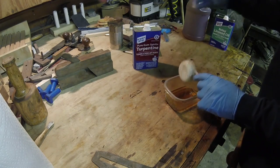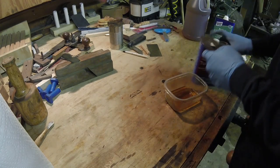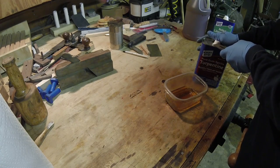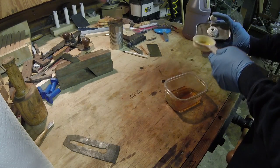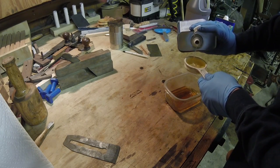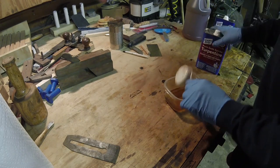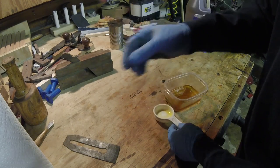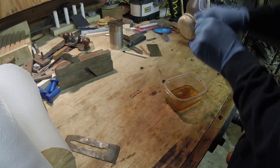What happened on Wednesday when I was working on something - it was so cold that the boiled linseed oil wasn't even diluting. It was just like tar. So I moved them into my dining room. I could tell it was cold because as I was applying it, just from this little tray, I was losing feeling in my fingers. So we've got equal parts cider vinegar, boiled linseed oil, and turpentine.